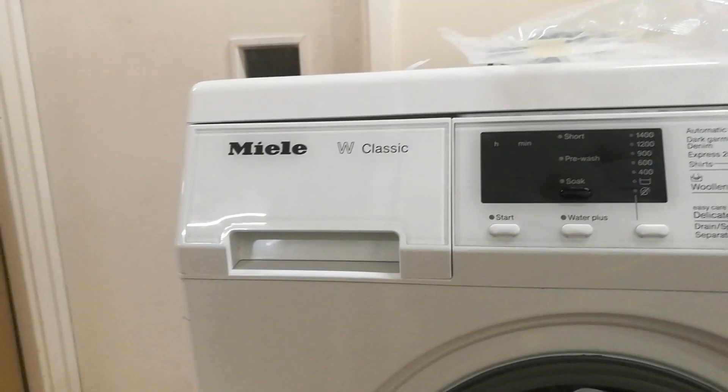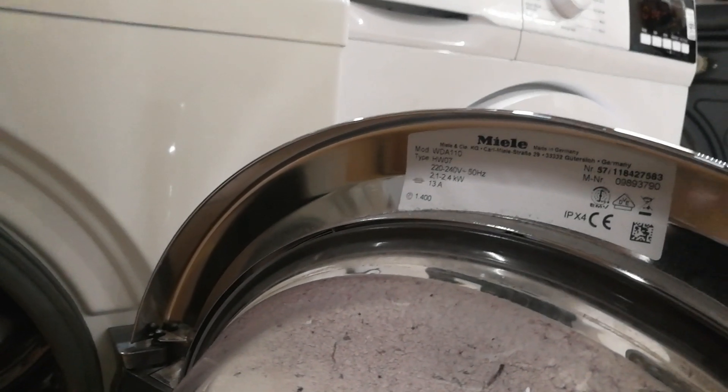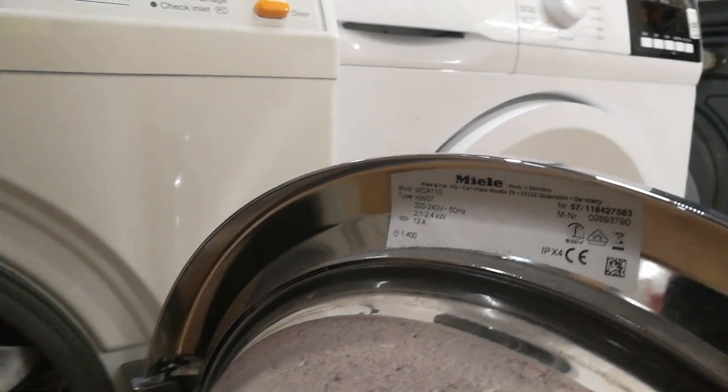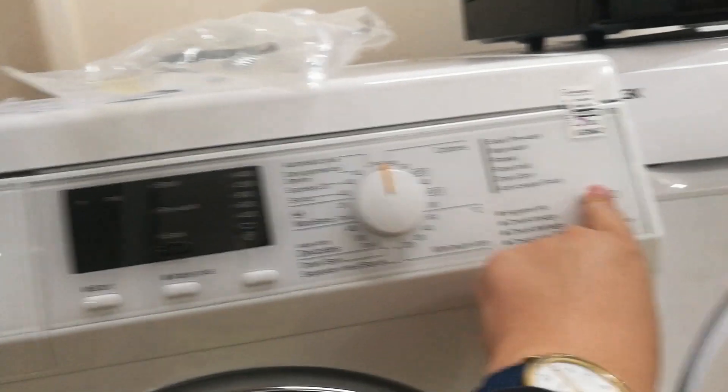This is another Miele Classic, not the Eco version, and this one is in fact the WAA-110. The other one I tested was the WA-111; this is the WAA-110 version.